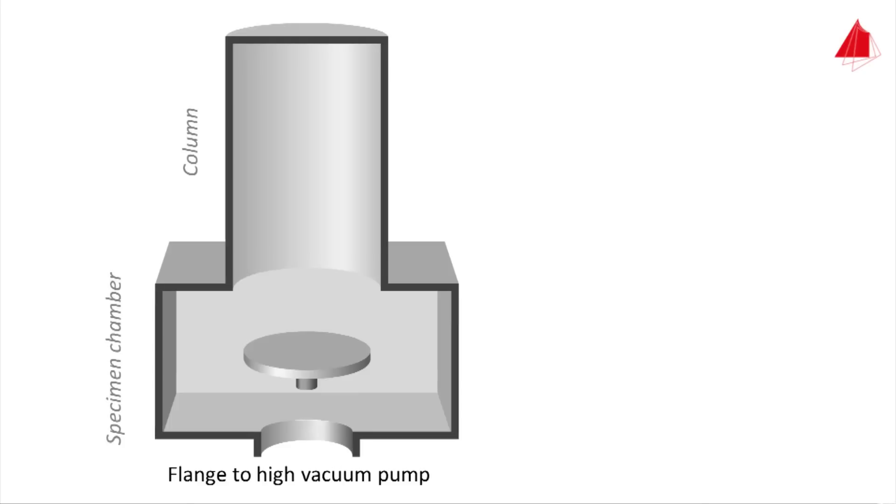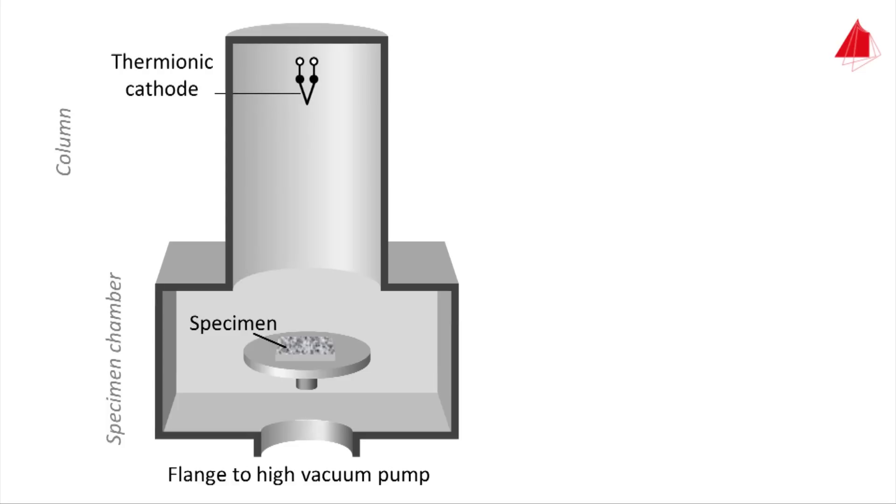All samples to be investigated are placed on the specimen stage. To create an electron beam, a V-shaped thin tungsten wire is used — the so-called thermionic cathode. Heated up by electric current, it emits electrons into the vacuum, indicated by small dots. Below the cathode, a metallic disc with a central borehole — the anode — is installed. The anode is connected to the positive pole of a high voltage source, the thermionic cathode to the negative pole. The strong electric field between cathode and anode accelerates the electrons downwards; these electrons are called primary electrons, and they form a broad, diverging beam.